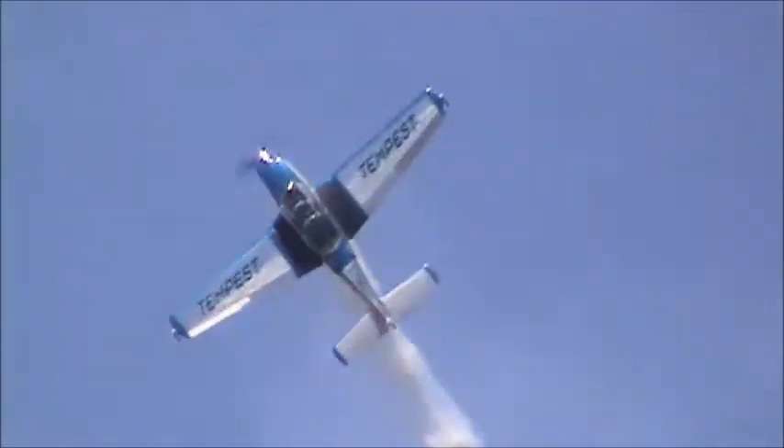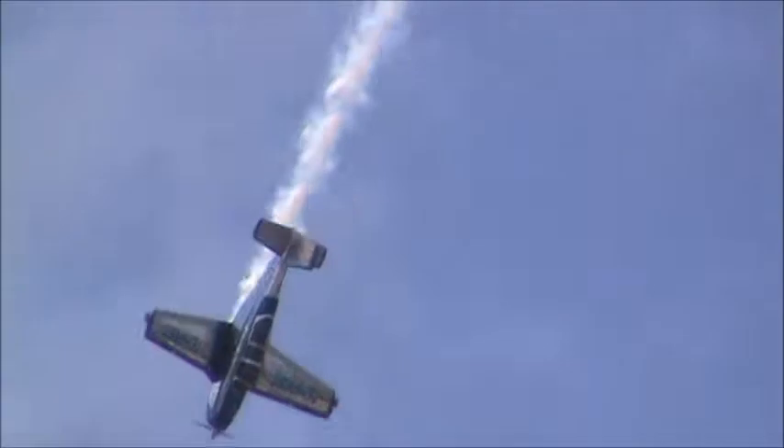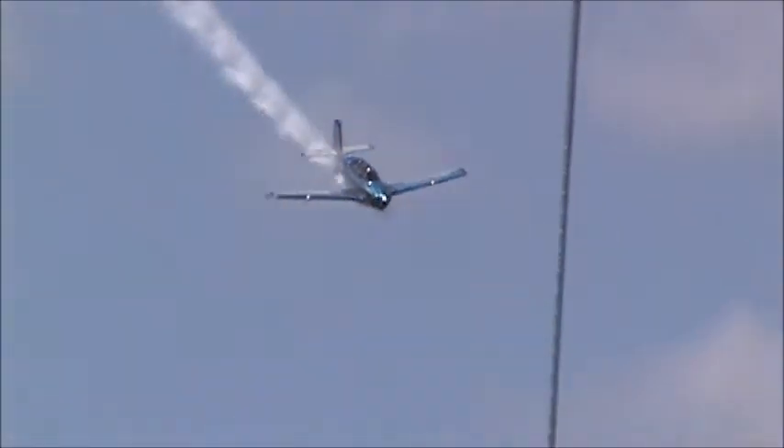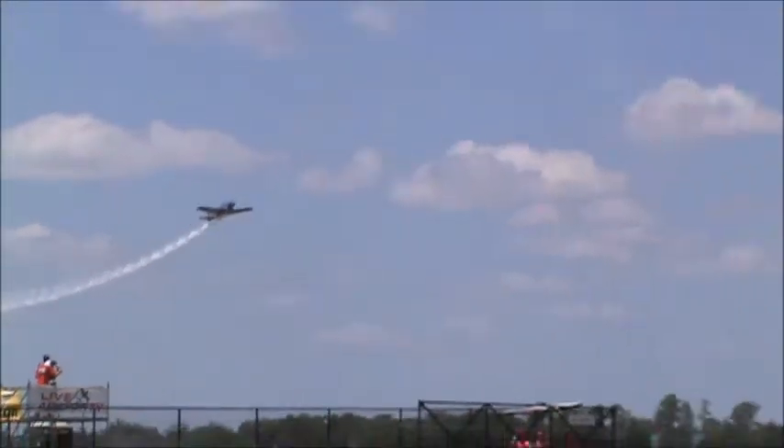She pulls up on the 45, rolls it over on its back, this time for the reverse 1.5 Cuban 8. She'll set up for the four-point hesitation roll next. This is an amazing sight, and such a talented pilot.